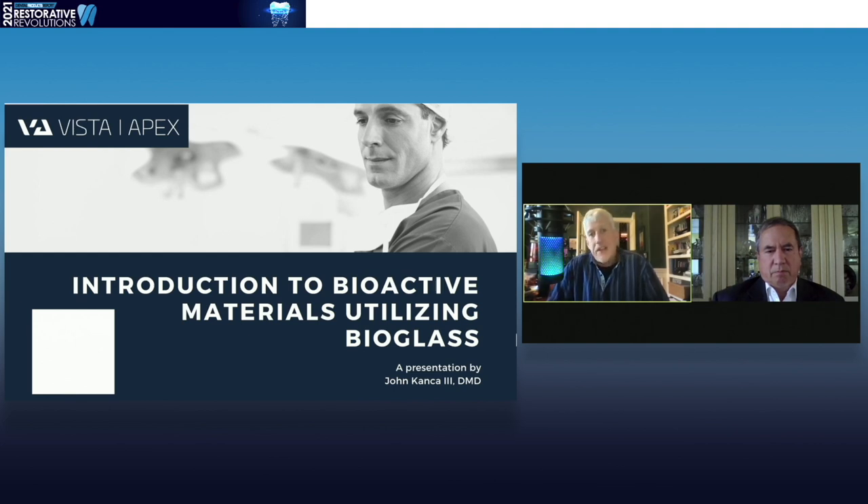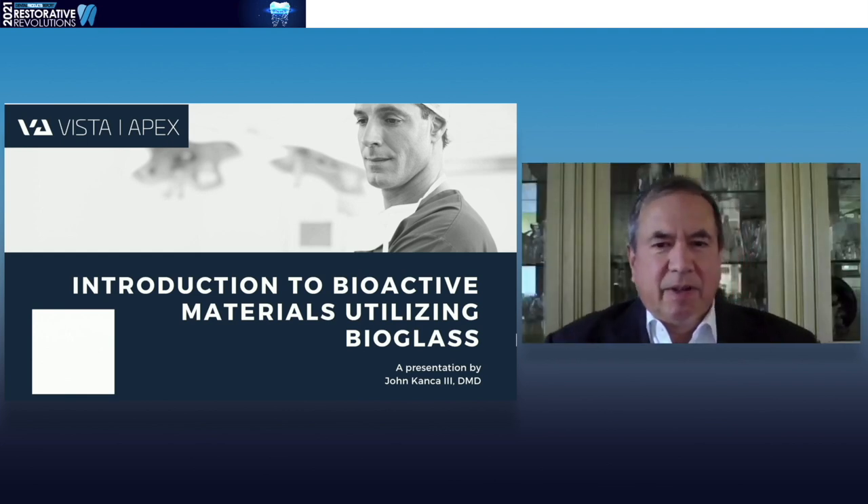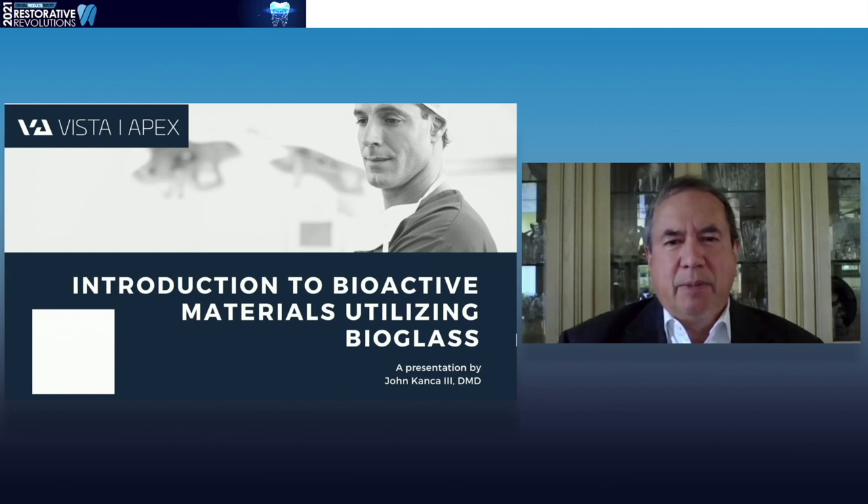It gives me great pleasure and it is my great honor to introduce a great friend and a guy that knows a good bottle of champagne when he sees one. Get ready to get your minds blown by my good friend, Dr. John Kanka. Thank you, John. It's a pleasure to be here and I'm honored that you asked me to participate in this.